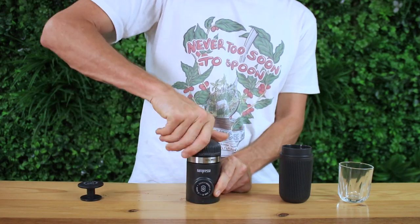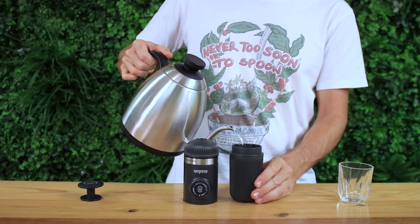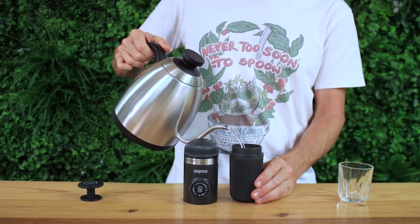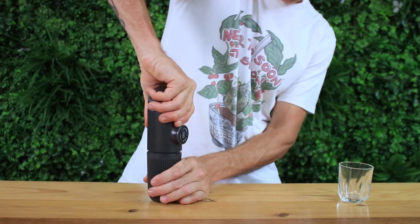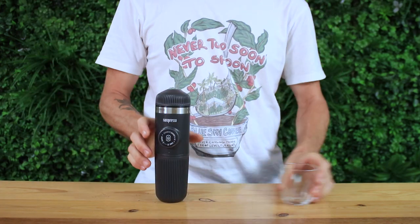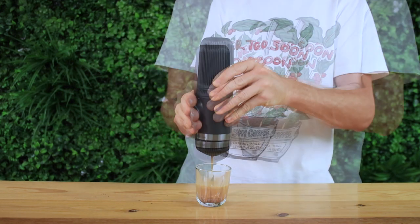Then place your brew head back on and fill the water tank up using 95 degrees Celsius water. I'm stopping almost three centimeters from the top which will give me around a hundred mils of water. Screw the body down onto the water tank and hold it over your cup upright. Release the pump handle and begin pumping at one pump a second.